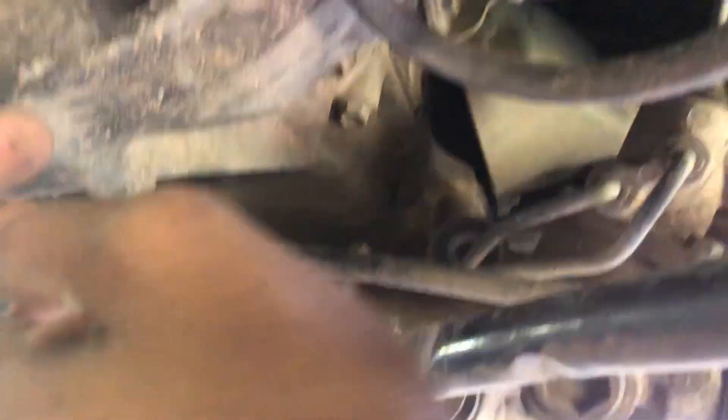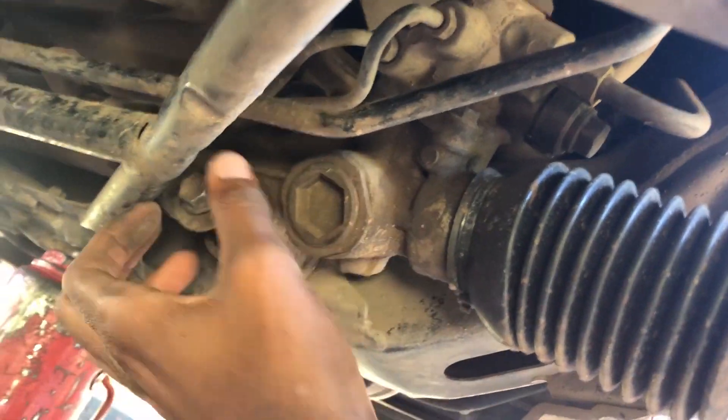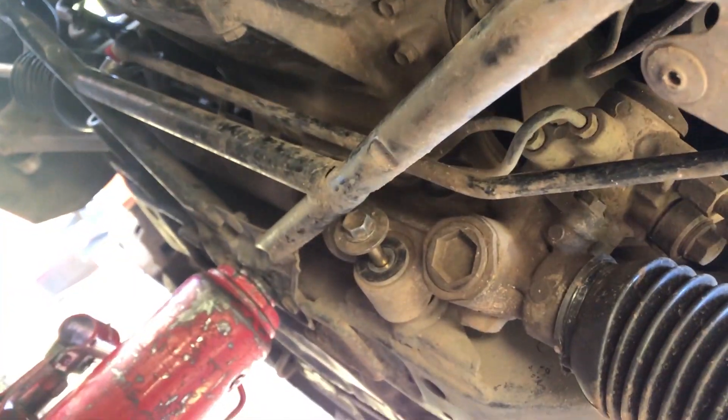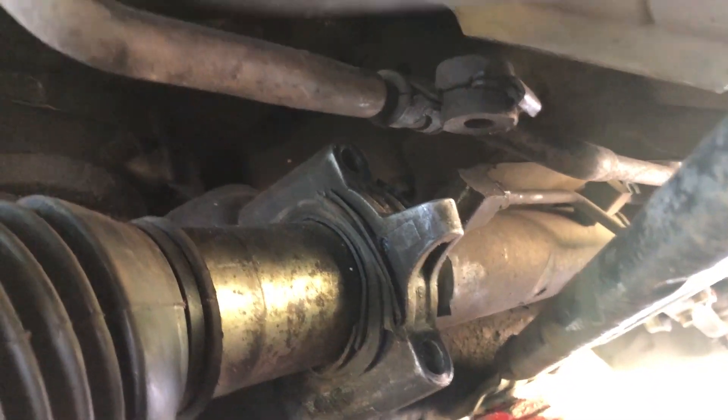I just took off the top bolt. Now I'll be able to move the steering rack a bit to make it possible to remove the ones on the bottom. And the one on the passenger side — as you can see that one came out easily. Now I'll just take out this other one. Both bolts are out.